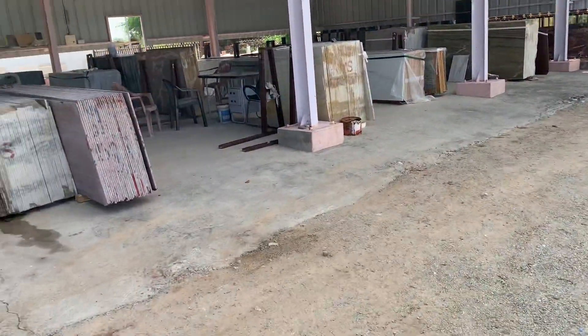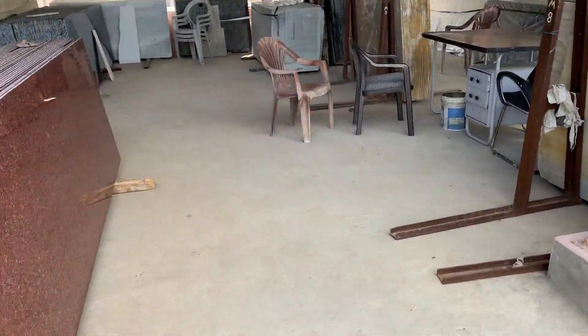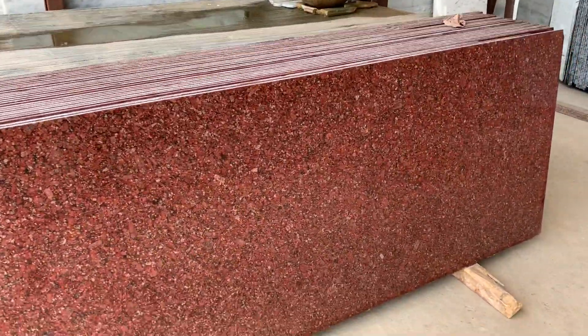Hello, welcome to RMS Stonics. Today we are going to talk about South Indian Granite Marble and Granite Colors which are in the premium category.